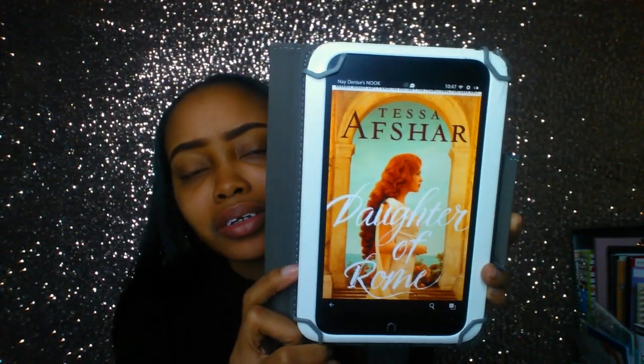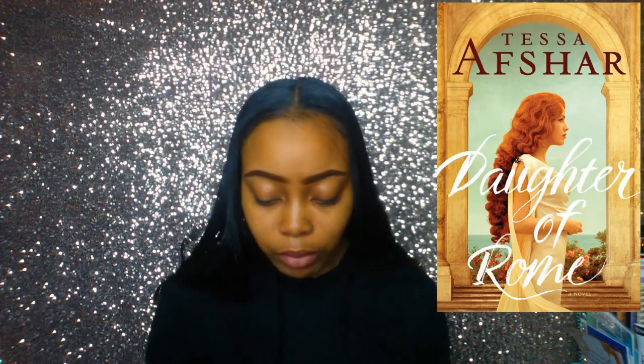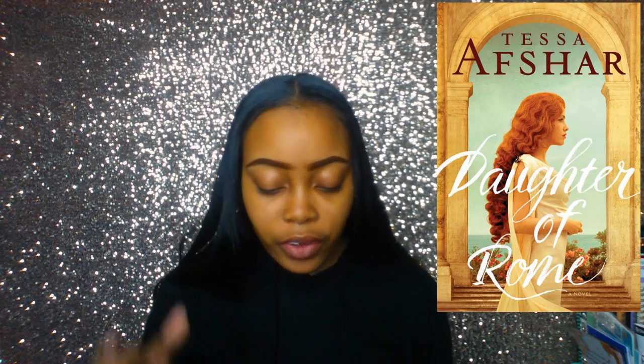This video is for 'Daughter of Rome' by Tessa Afshar — I read this book in one and a half days and I have so many thoughts and feels. I'm posting this before its release date, which is cool. I read it on my e-reader and the cover is gorgeous. This is Tessa Afshar's eighth novel.